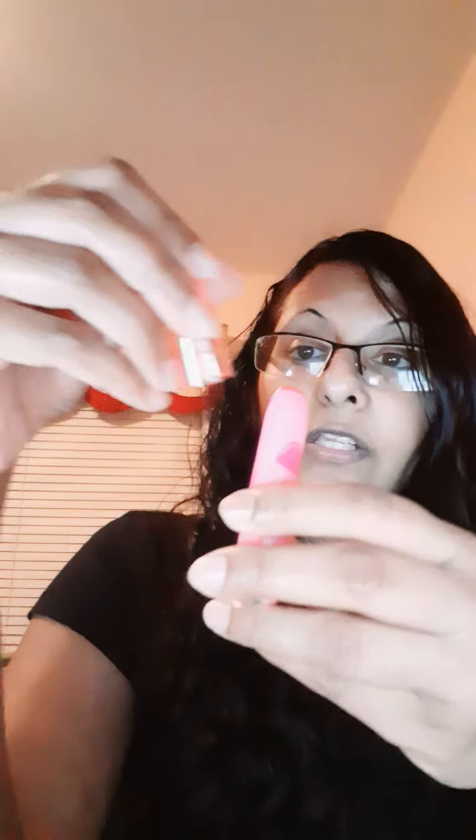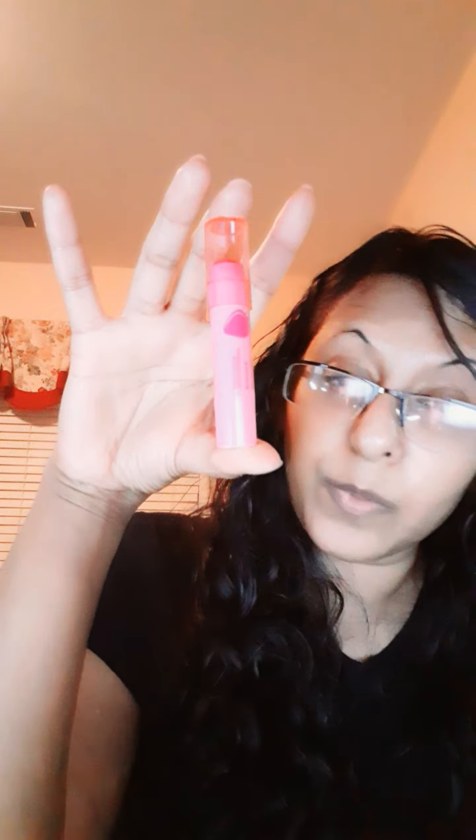If you decide to purchase the Revlon Kiss Balm, I'd suggest keeping it somewhere well-contained because this cap does not sit tight at all — it's very loose. Even after pushing it in tight, it won't click. But it could just be a defect in my particular product.